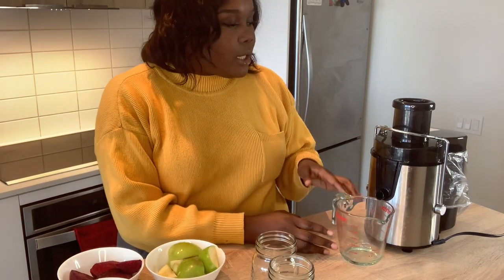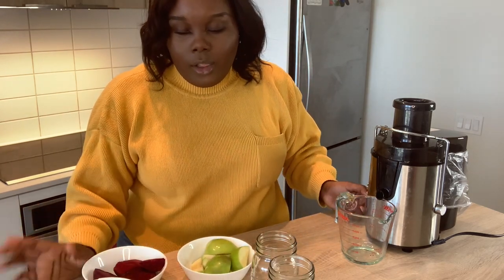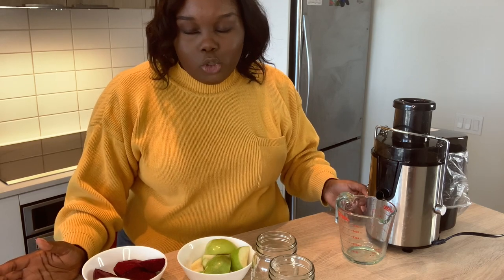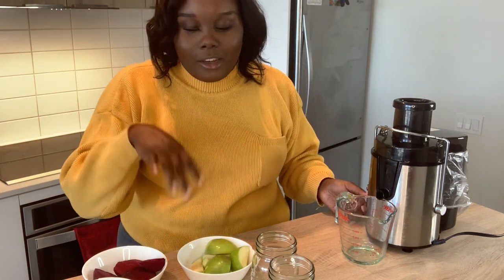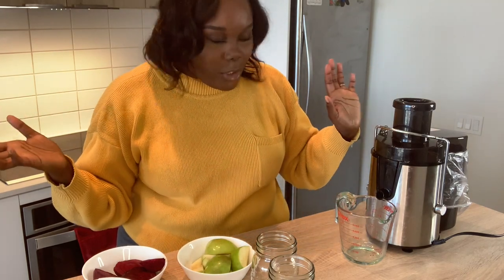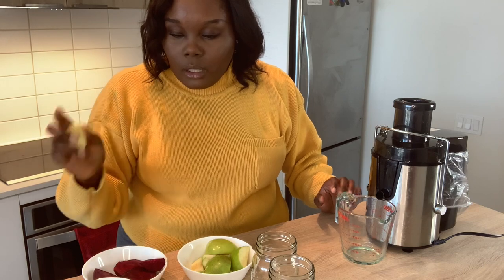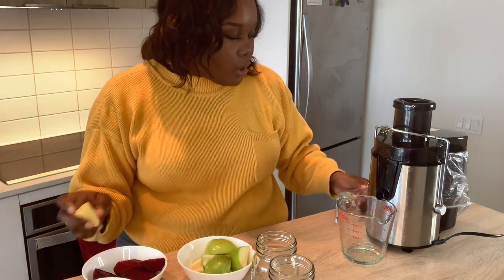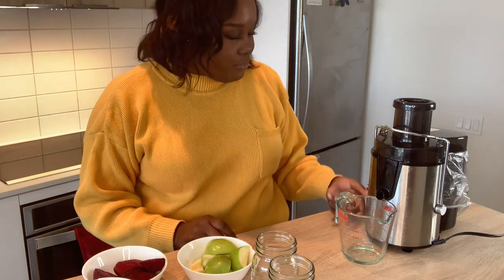My Pyrex measuring cup didn't come with the juicer — it's just easier because the little pitcher they gave is tiny and you always have to fill, pour out, fill, pour out, which is a lot of work. There's no strategic way I juice these — I kind of mix it up. If I grab apples I'll put apples in, then see the lemon and put that in. For hard vegetables or fruits like carrots, I'd put them in between a softer fruit so they extract easier. My juicer has two power settings — one is slower and two is more powerful — and I interchange them both.